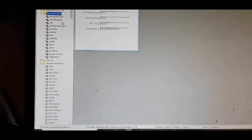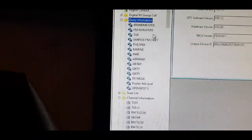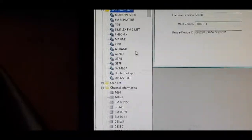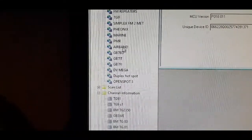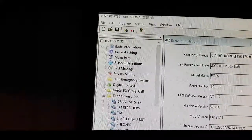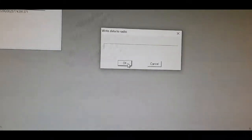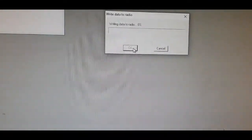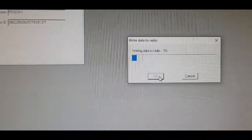If we look at all the channels, there they all are - loads of things. We've got zones, so I've done Brandmeister, FM repeaters, TGIF, and I've got all my different hotspots in there. Let's see if that will load to the radio - we'll click Send, get this little window, Write Data to Radio, click OK.